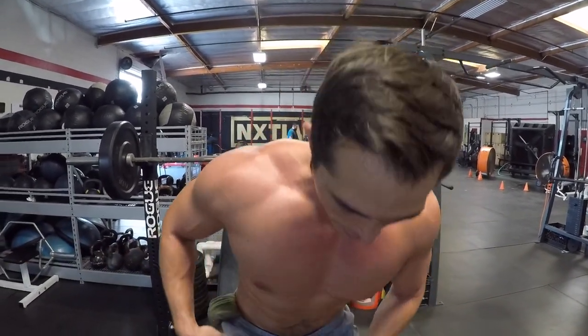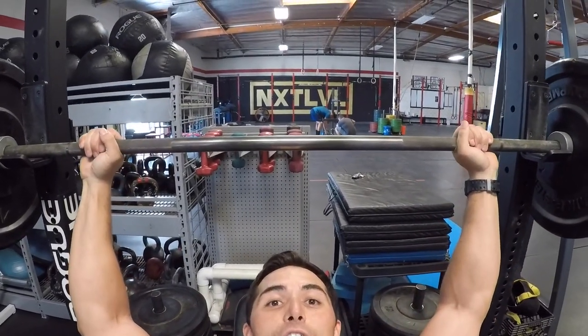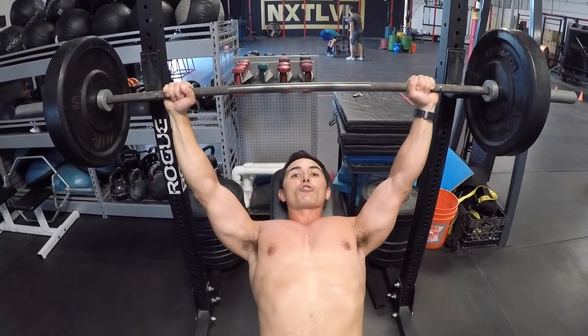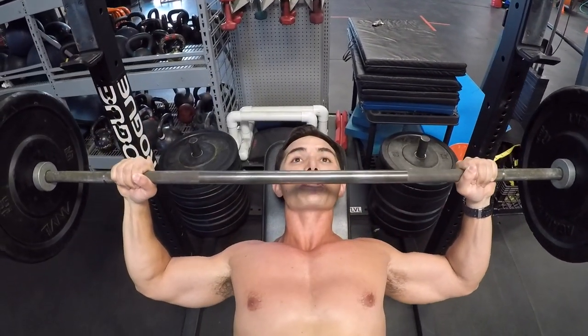When starting out on this exercise, if you're brand new and haven't done it before, start really really light. I'm going at 135 today — this is my fourth set. The setup is normal as you would do on an incline chest press. Your grip is going to be just a little bit wider than normal. Pack those shoulder blades together, unrack the bar, keeping those shoulder blades pinched back and down.